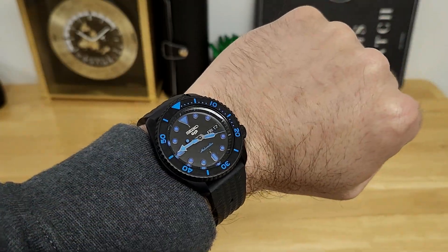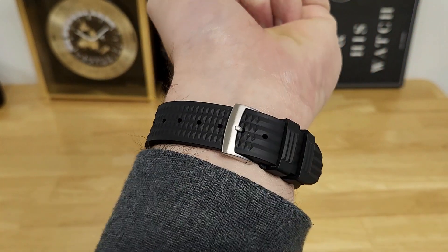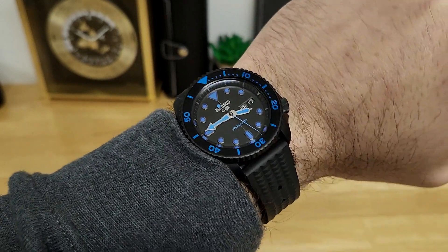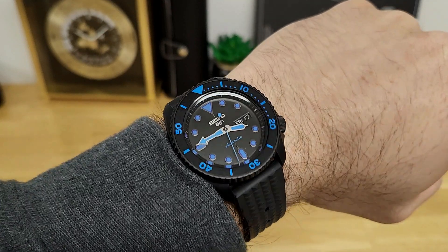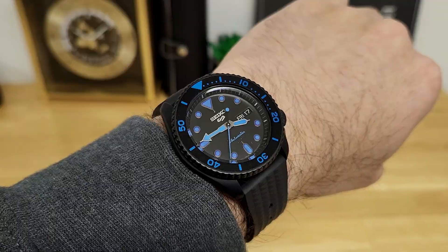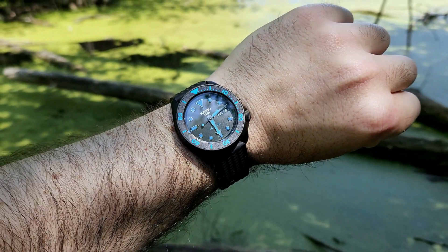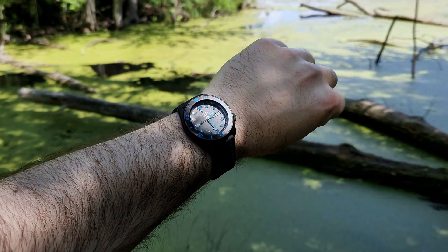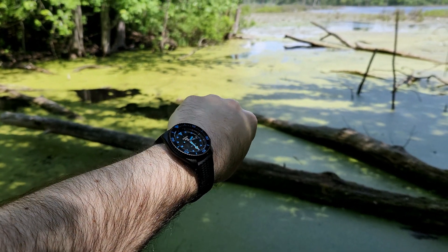Here's a quick in-studio wrist shot just to show you how this SRPD81 sits on my 7.5 inch wrist — that's 19 centimeters in circumference. You can see it's extremely comfortable, fairly compact with the shorter lugs. You do get a bit of wrist presence because it is over 13 millimeters in thickness.